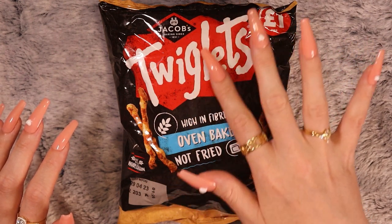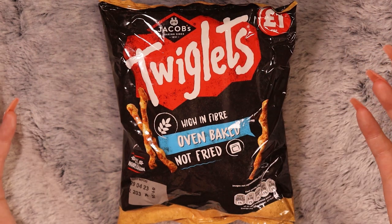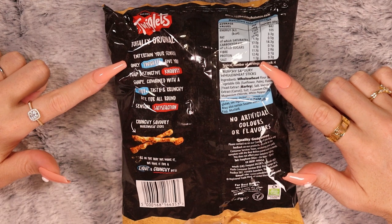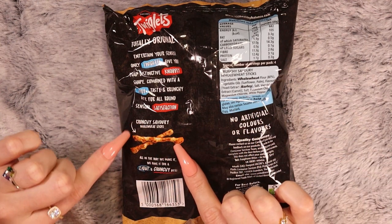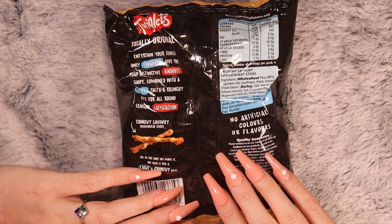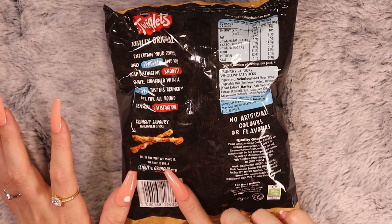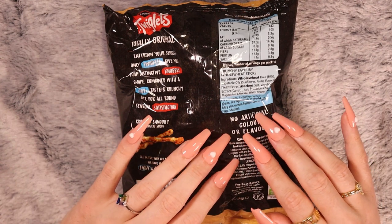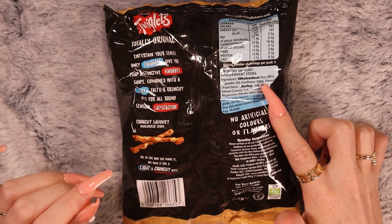Do you guys have Twiglets where you're from? They're not available in France. On the back it says: only Twiglets give you that distinctive knobbly shape, combined with a zingy taste and crunchy bite for all-round sensual satisfaction. Crunchy, savoury, whole-wheat sticks — they bake it for a light and crunchy bite, so they're not fried. They're 80% whole-wheat flour.